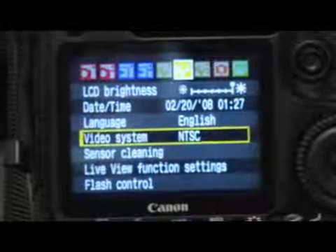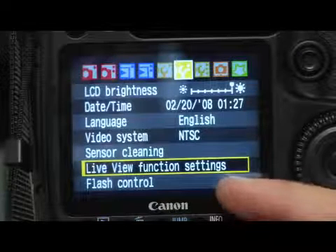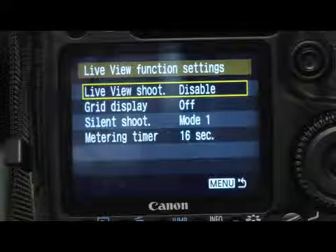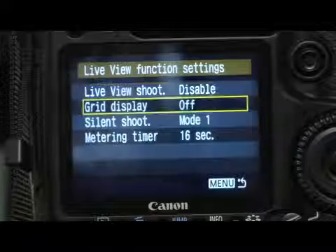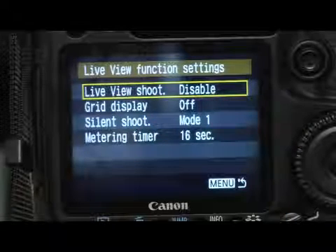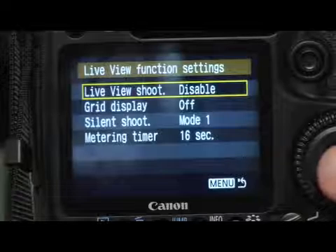Once you get to this menu, you can take your yellow rectangle and scroll down to live view function settings, and then to activate that menu, go ahead and press set in the middle of your quick control dial, and then look for live view shoot in the live view function settings and press set again on your quick control dial.